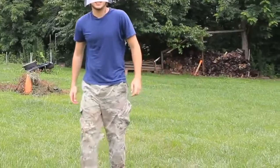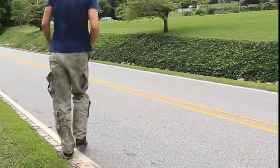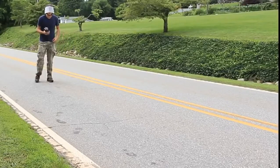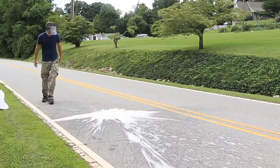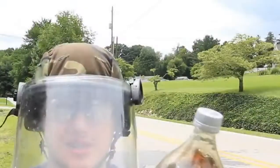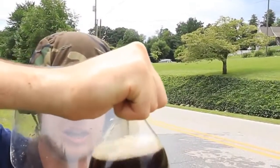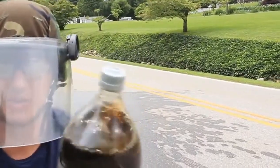Alright, that was a fail. Let's try it again. And now we're ready to set this up. Gonna set it around here. Fail. I don't know why. Alright, last time it didn't work because maybe the cap was too tight. So I'm gonna keep it kind of not too tight this time and see what happens.